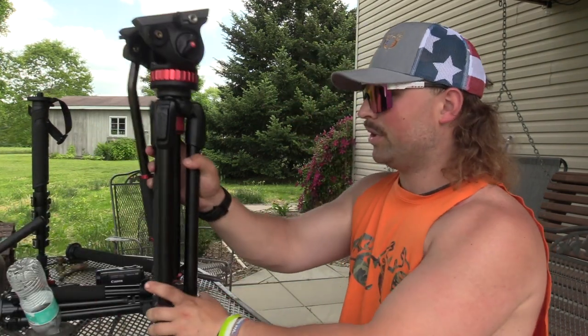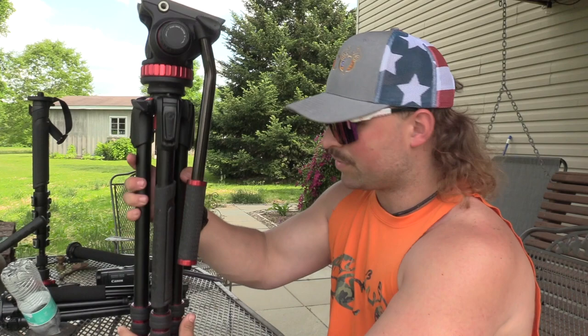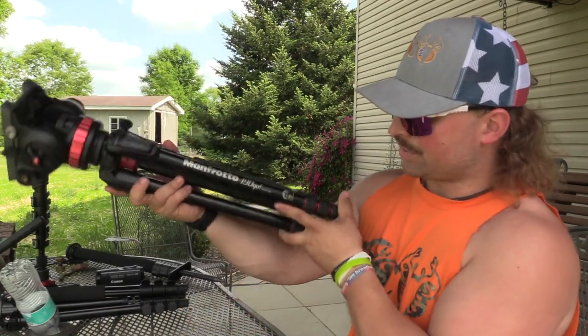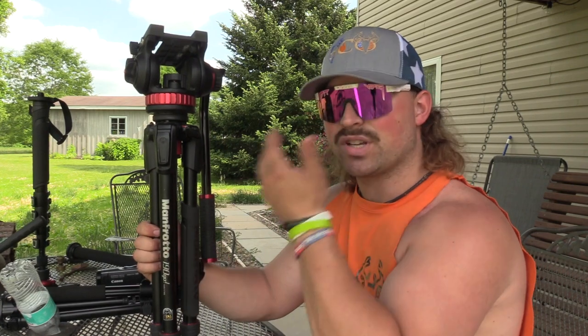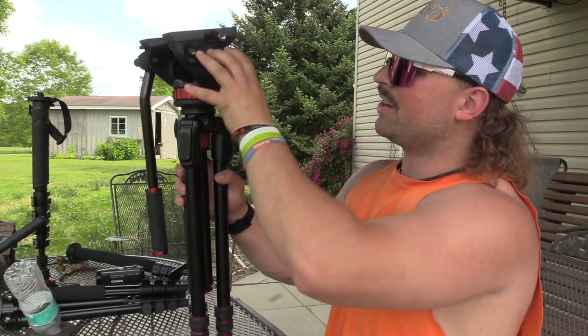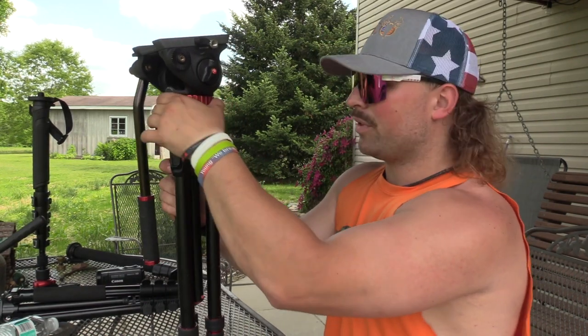The first tripod we owned — this is what we got for tests. I was lugging this around deer hunting and turkey hunting because I always carried the camera. I was lugging this around with this head and that camera on it, and it sits around 7 or 8 pounds total weight, which sucked. But this right here is the Manfrotto 190 Go. This is an outstanding tripod for tests and stable conditions if we're blind hunting or somewhere we're not going to be mobile. You can lock the left and right with this right here.